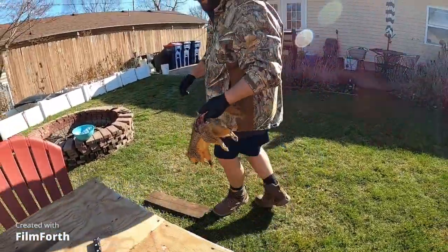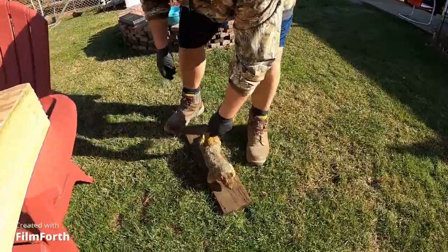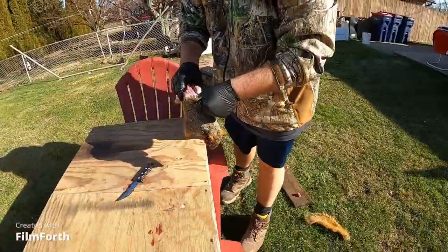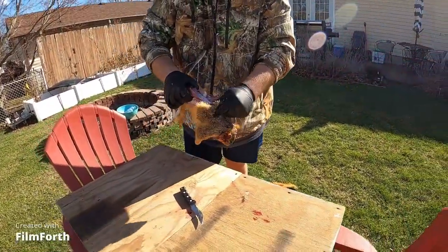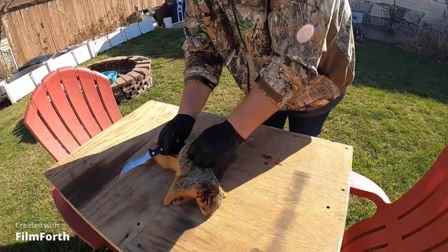So in theory you should be able to step on his legs. We're just gonna have to work him off.